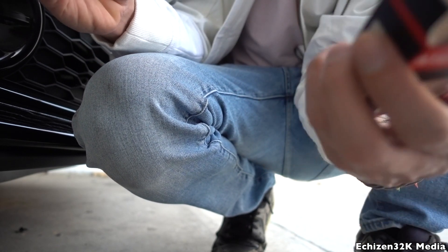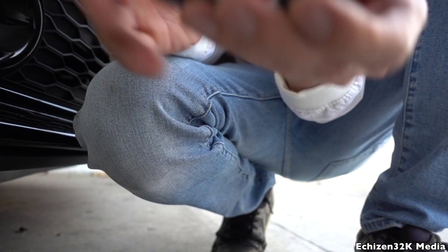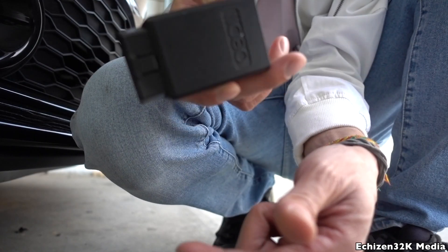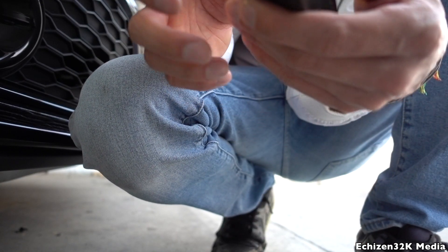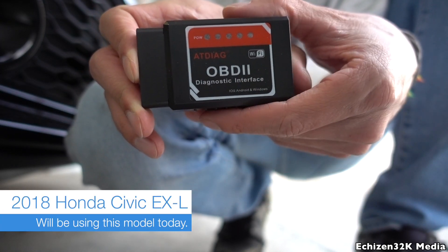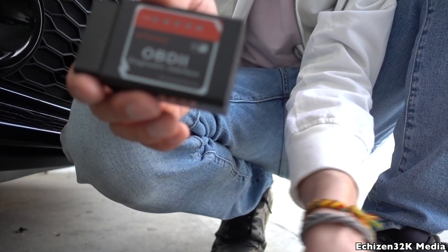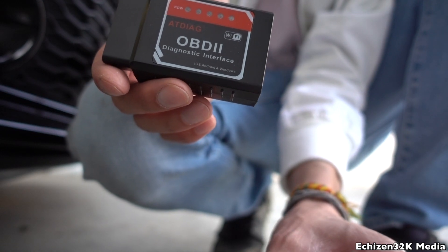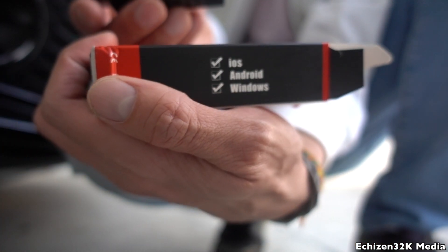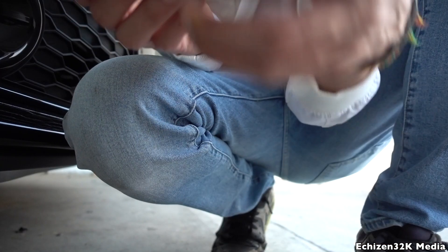As you can see, this is the unit itself — it's fairly well made. This plugs directly into your OBD2 port on your car, and we're going to connect this to my 2018 Honda Civic and try to pull up the settings on my phone. This is the ATDIAG OBD2 Diagnostic Interface, and as I mentioned earlier it works with iOS, Windows, and Android. So we are going to set it up.